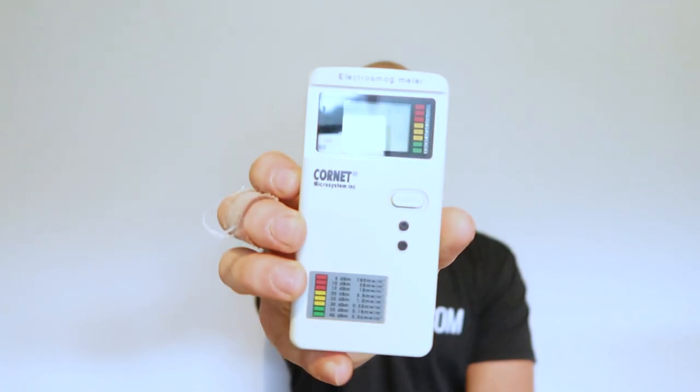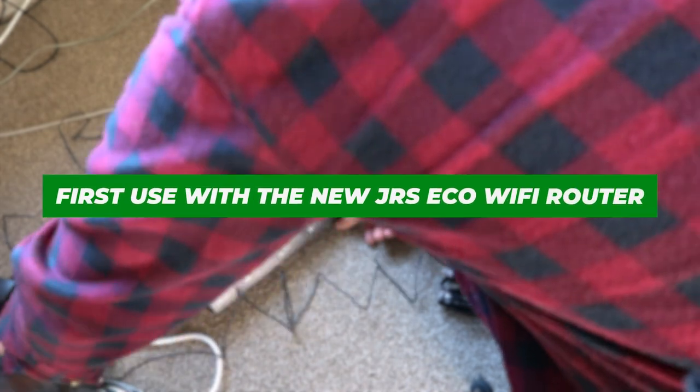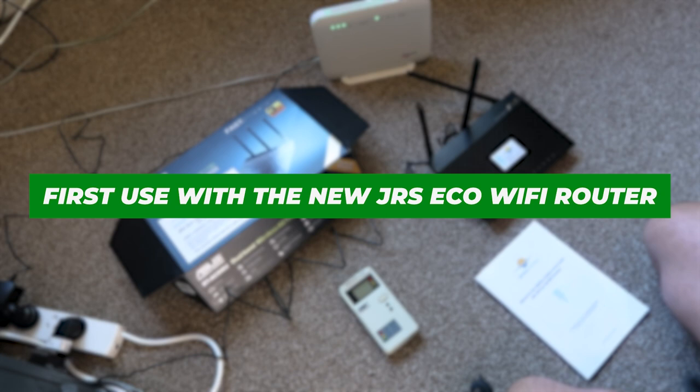What I'm going to do now is a quick comparison of the EMF output using my Cornet Electrosmog meter. Right now I've got my Netcom wireless Wi-Fi router going, about five meters from me with no devices connected. I'll test the EMF level from that, then plug in the JRS, get it set up, and do the same test. In theory, with no devices connected, the JRS should read zero.